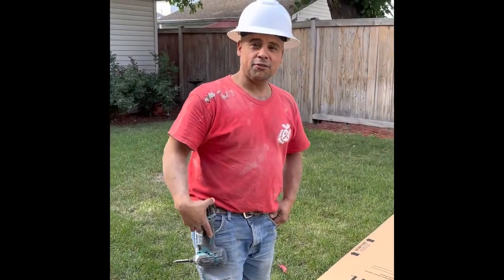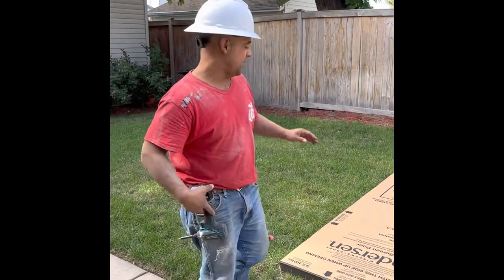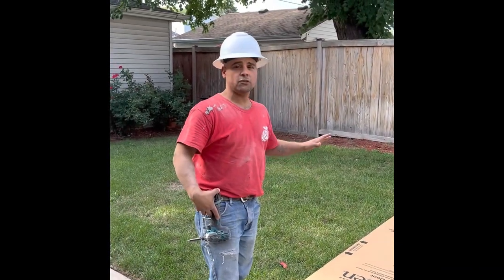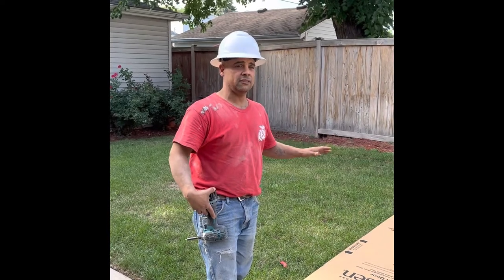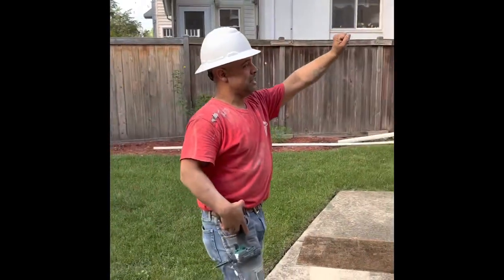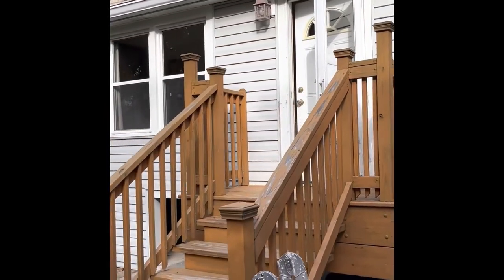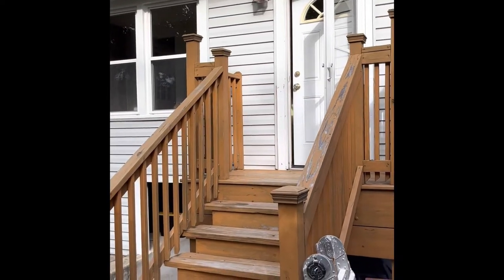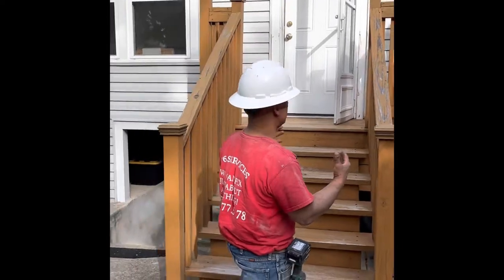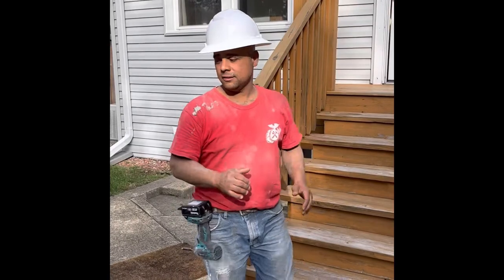Welcome to our next video for JP6 Enterprise Handyman Services. Today we're installing an Anderson 3000 series storm door. It is one of the easier storm doors to install for the entire series that Anderson makes. We already measured our opening — this is a 32 by 80 storm door that we are replacing. We verified it is a standard size 32 by 80 and there's no special work to be done on this installation.